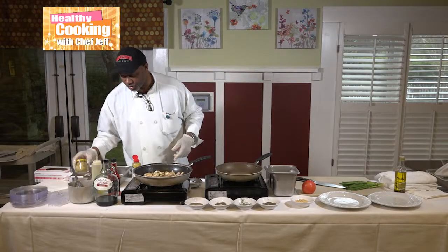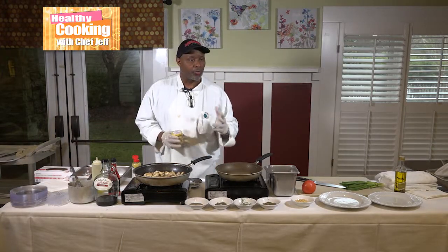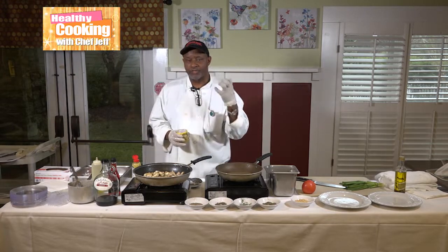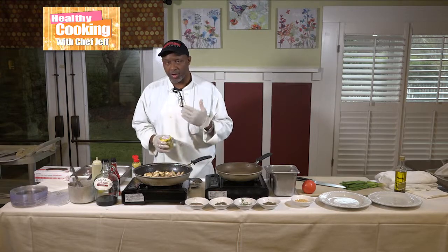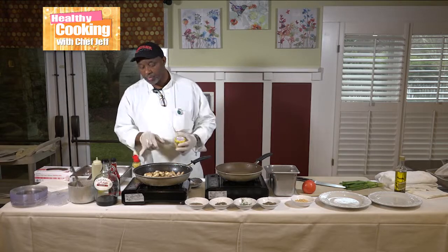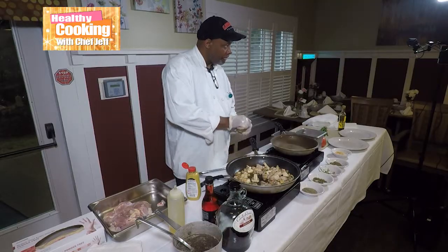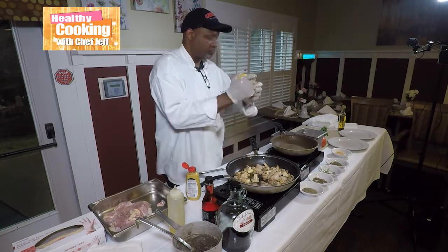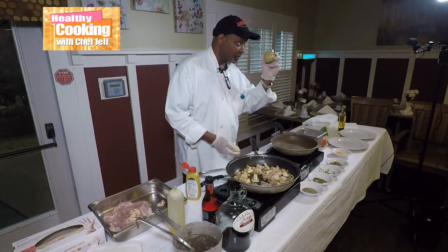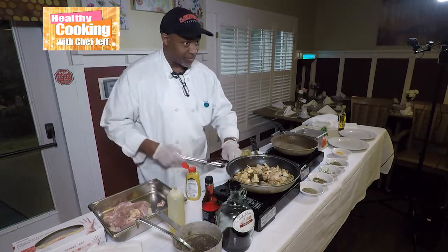Now the star of the show — artichoke hearts. I got some pickled artichoke hearts, and they're already tender. If I use fresh artichoke hearts, it'll take a while and it'll be kind of hard to chew. But I'm going to take the juice from the jar and put it in here too. These are artichoke hearts — and they are good on salad with pickled onions and mushrooms. That's a good salad and it's healthy for you too.